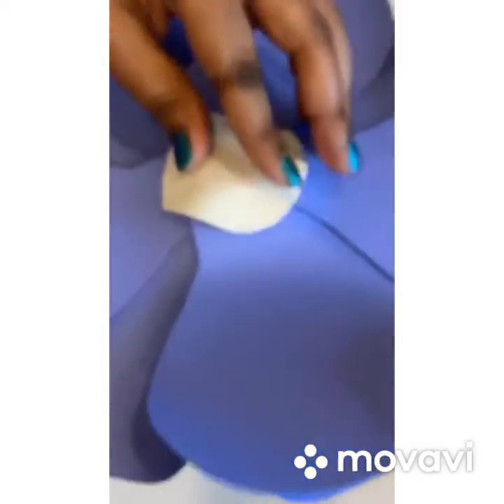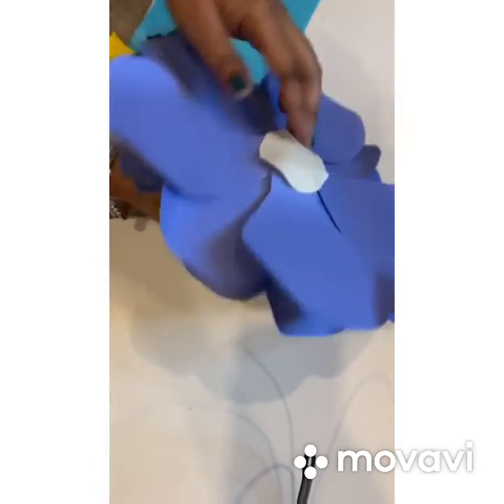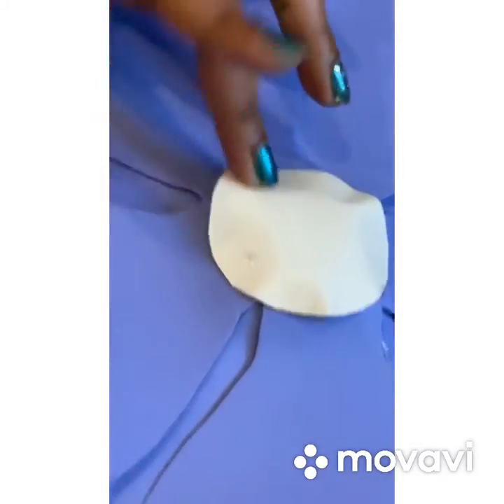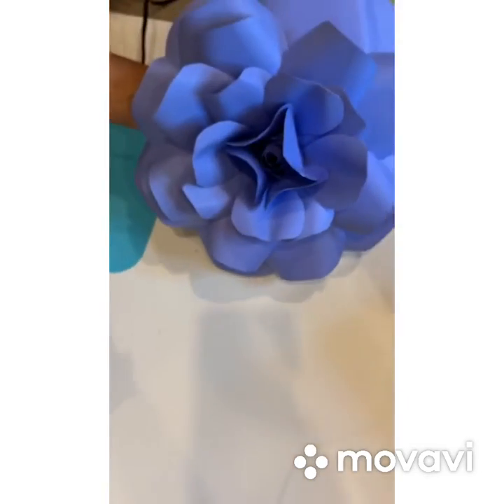So if you're going to paste it on the wall, you use your double-sided tape and paste it on the wall. Or if you're going to put it on a backdrop, you use the hard glue and just glue it attached to the curtain or the backdrop.